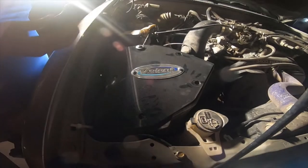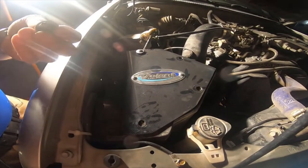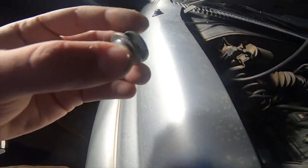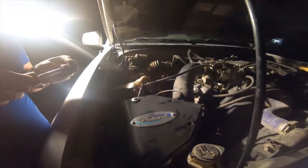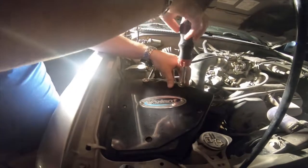These bolts are actually modified — a rubber piece actually came on them. I actually put a metal washer on there; it just feels like a better fit. And the rubber piece also keeps the actual metal washer from falling off.